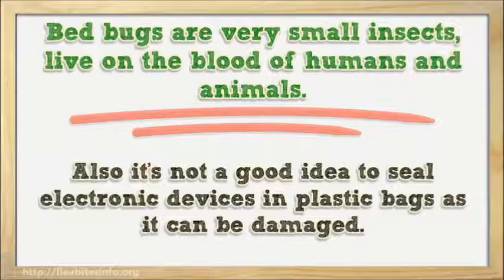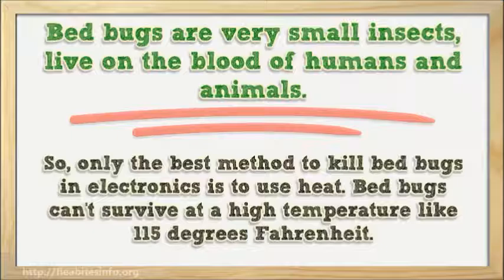So, the best method to kill bed bugs in electronics is to use heat. Bed bugs can't survive at a high temperature like 115 degrees Fahrenheit.